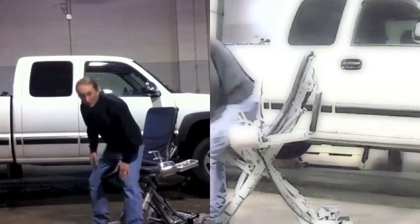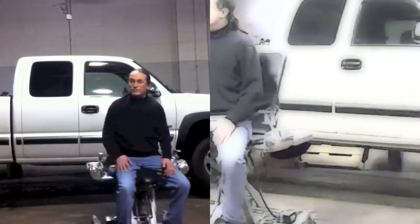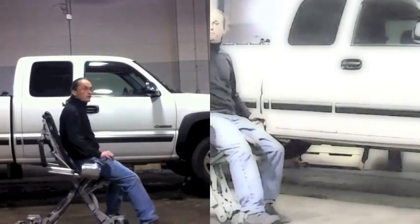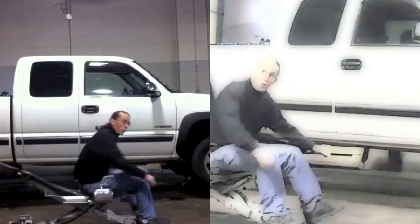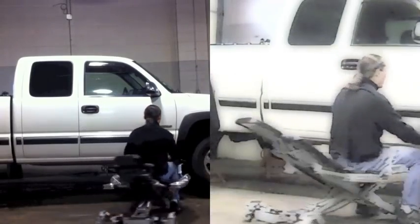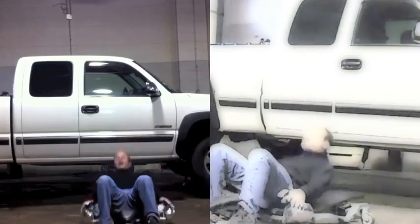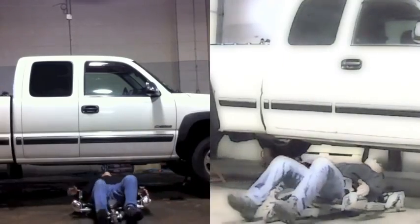Our chair is fully mobile — it's for working around your vehicles at any height. You can work high and low, use it as a bench or a stool, work down low with the vehicle, and take yourself all the way down and go under your vehicle.